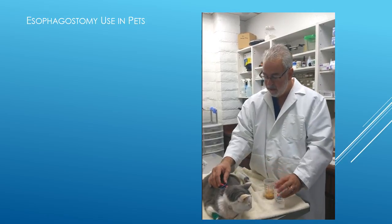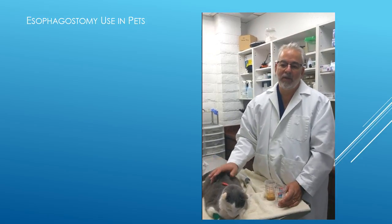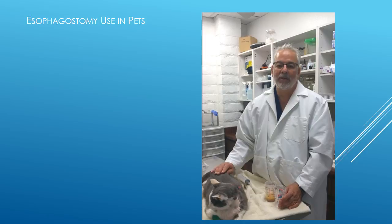That's all we have to do. This is done usually three to four times a day, and when your cat is discharged, we'll tell you exactly how much to give.